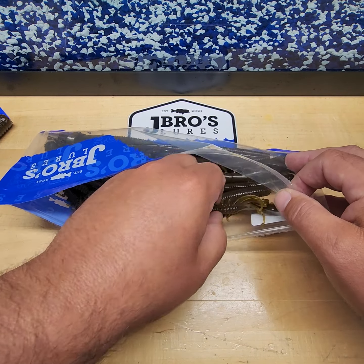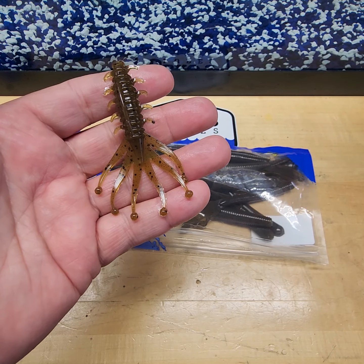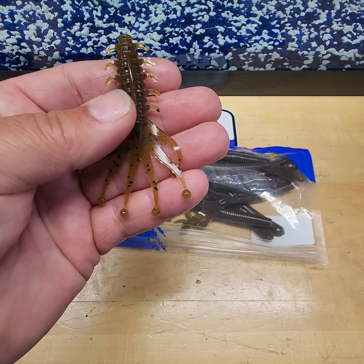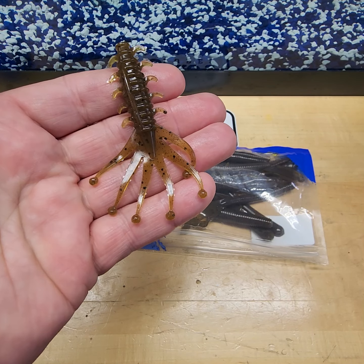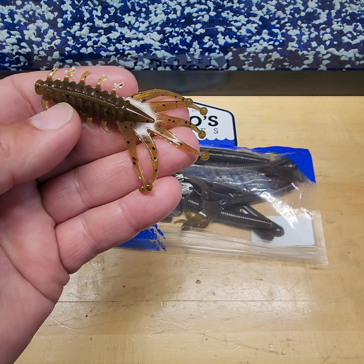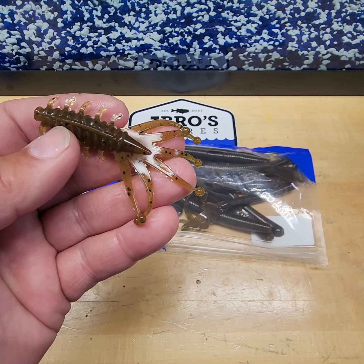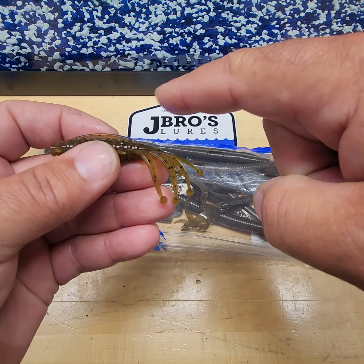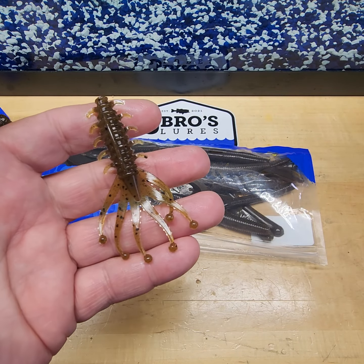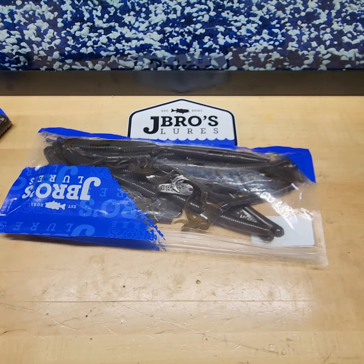By far our best-selling bait — our 3-inch Jester right here. Ned rig, shaky head, lightweight Texas rig, jig trailer, buzz bait, chatterbait, spinnerbait trailer. You can have the hook coming out the top or out the side. The options are limitless when it comes to our Jester.